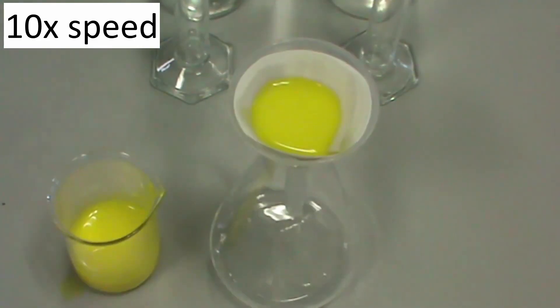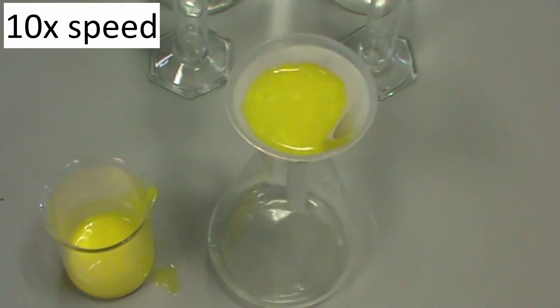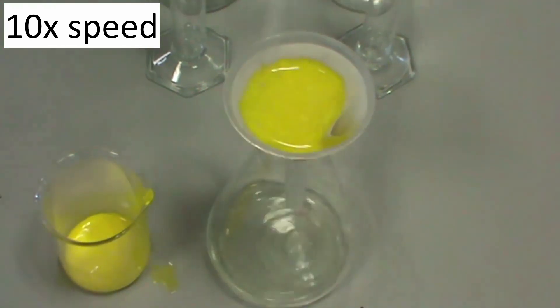To extract the lead iodide precipitate from the mixture, set up a conical flask with a filter funnel and a piece of folded filter paper. Slowly pour your mixture into the filter paper and leave for several minutes to filter.